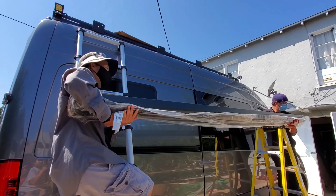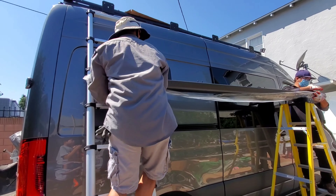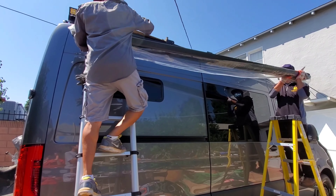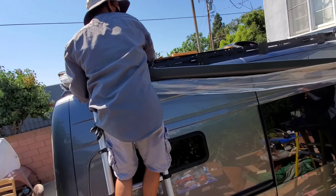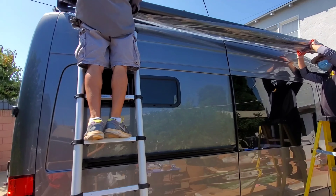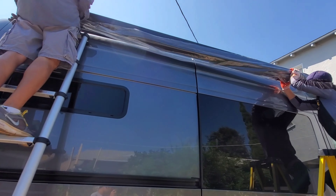I'm gonna put on your ladder first. Okay, I'm ready — are you ready? Hold on to this. I can do it, yeah, I can do it.